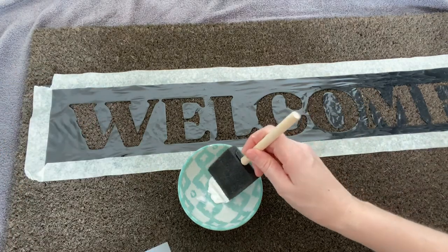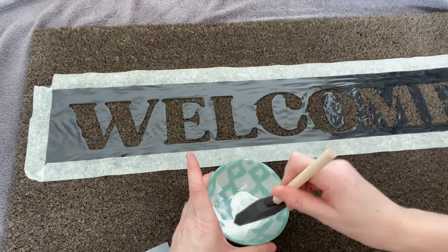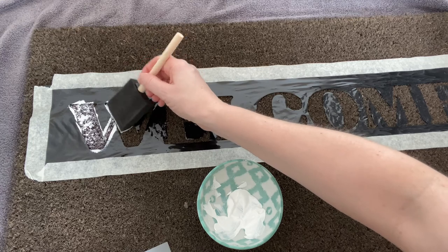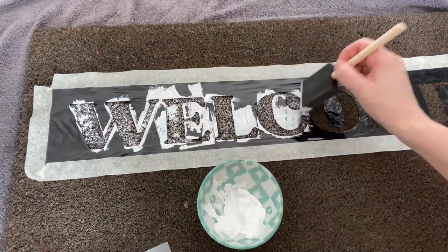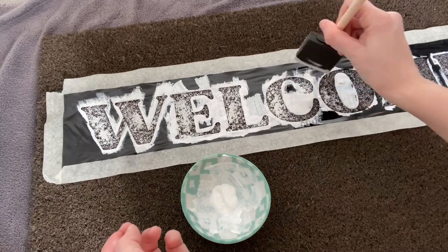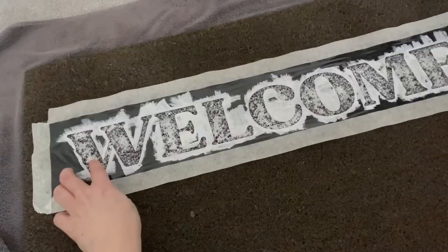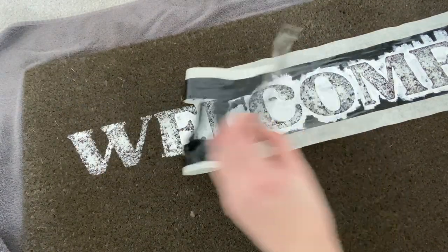Once you're happy it's stuck down you can start painting. I just added a little bit of paint in a bowl and then used the edge of my foam brush to dab at the mat in between the stencil. You don't want to push it across because you don't want to accidentally push paint under the stencil — just do a lot of up and down dabbing. The tape is there as well so you're not going to go over the edge of the stencil. You will need to do a few coats — I think I did three or four, though I wasn't really leaving them to dry much in between. After leaving it to dry, this was probably about three coats.